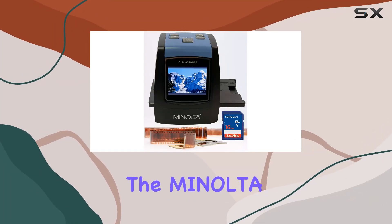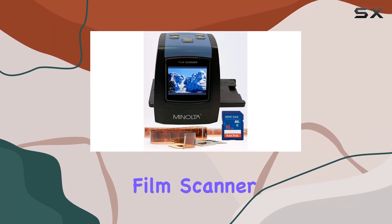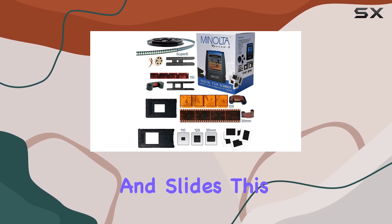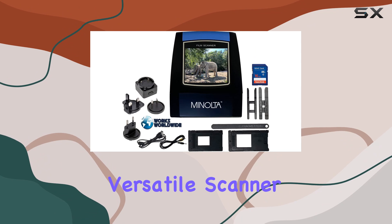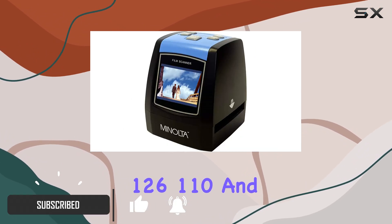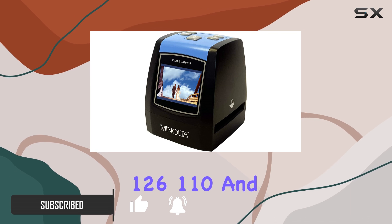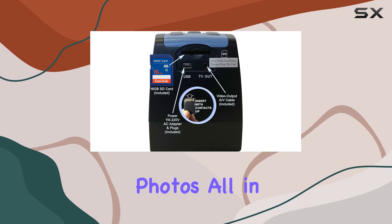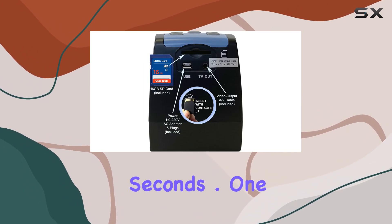Today we're diving into the Minolta Revive 3 digital film scanner, an incredible tool designed to breathe new life into your old film negatives and slides. This versatile scanner is perfect for converting your cherished 35mm, 126, 110, and even Super 8 films into high-resolution 22MP JPEG digital photos, all in a matter of seconds.